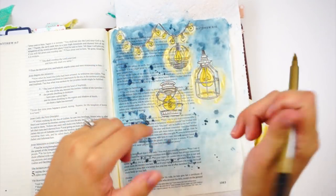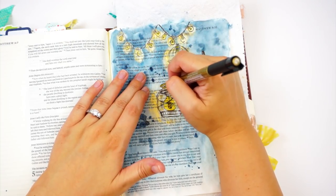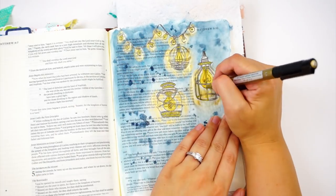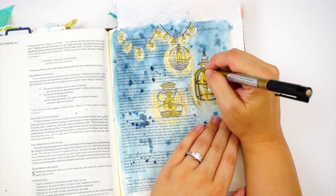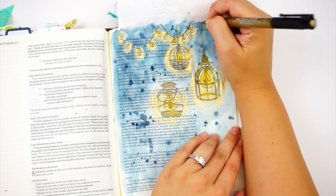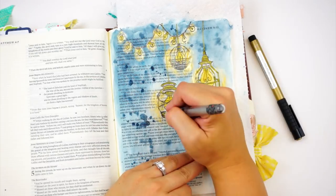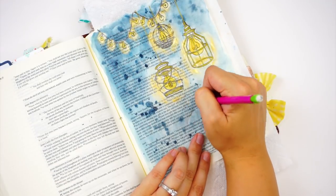Now I can go back in with a Faber-Castell gold pen. This pen is very opaque so I can go over anywhere the paint or Perfect Pearls got into the lines and add finishing details to those stamped images. The lanterns are very intricate and the lines are very small, so there aren't a lot of areas to color in, but this adds more detail. There is a rope-type stamp in the set, but because I had them at varying lengths I just went ahead and drew it in.